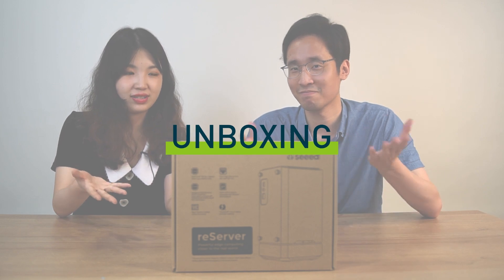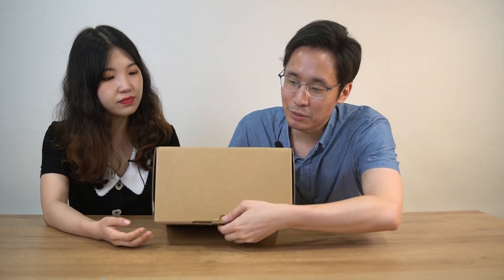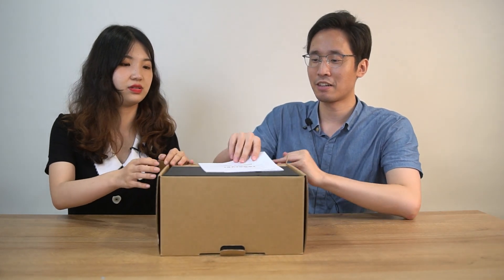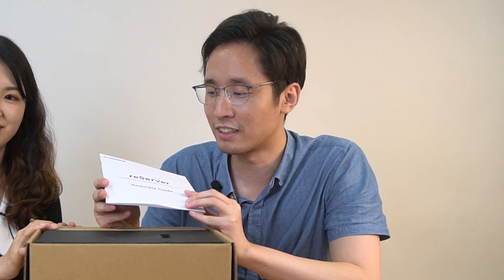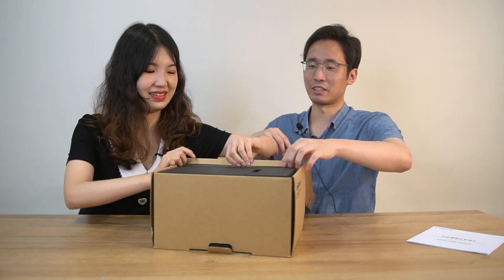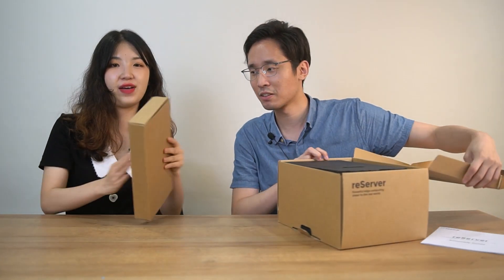So let's unbox our Reserver. We can open the box from here. First, we can find there's an assembly guide — a very detailed one. And there's a small box here. Yes, it's a box of accessories.